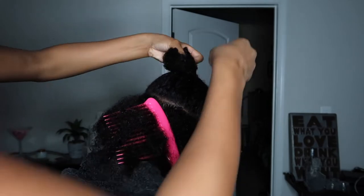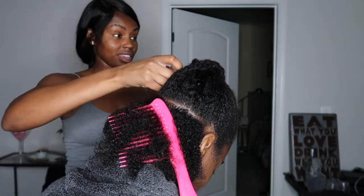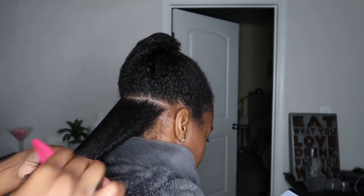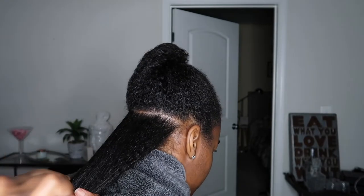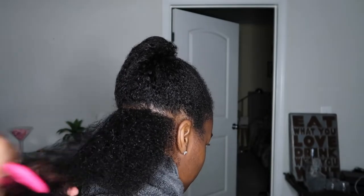You guys comment below what hair type you think she has. If you watched my first hair video, you know that I work with my hair in sections. Her hair is a lot looser than mine, so I'm able to use larger sections. I'm detangling, making sure I'm starting from the ends and working my way up to the root. Cannot say that enough.